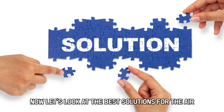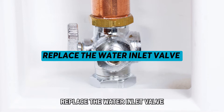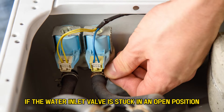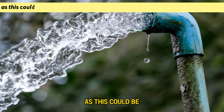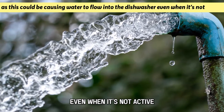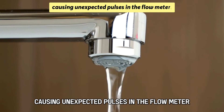Now let's look at the best solutions for the error. Replace the water inlet valve. Check if the water inlet valve is stuck in an open position, as this could be causing water to flow into the dishwasher even when it's not active, causing unexpected pulses in the flow meter.